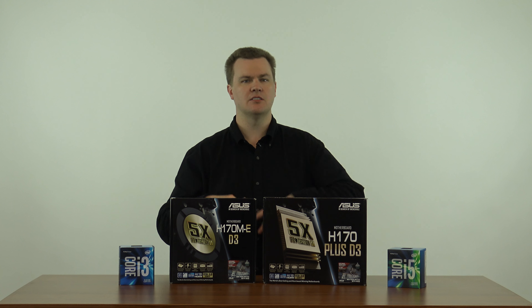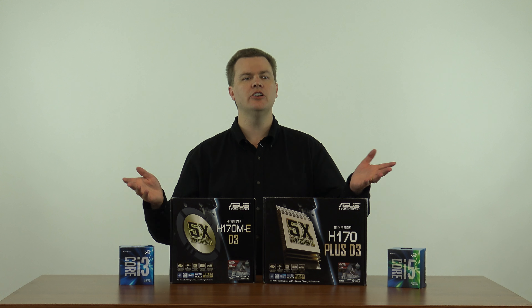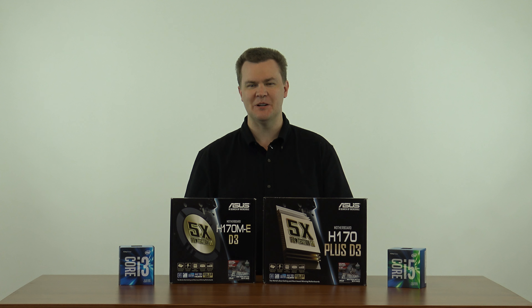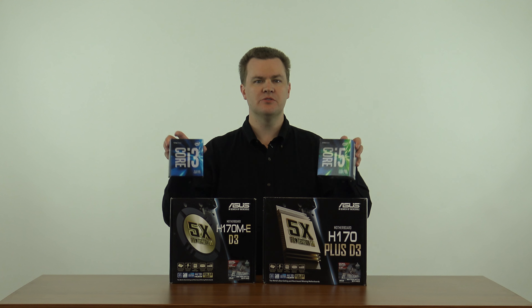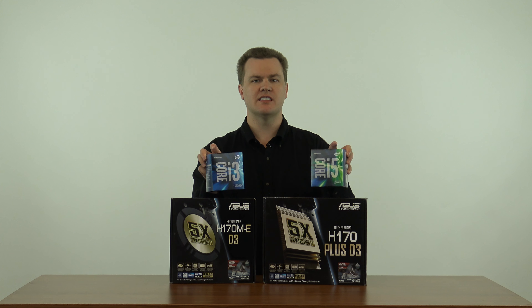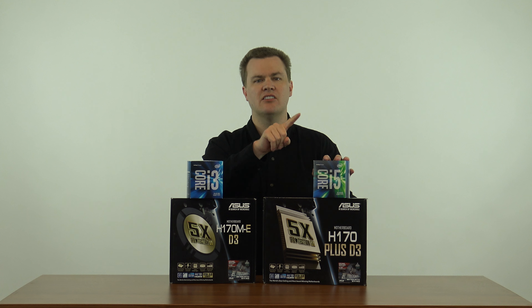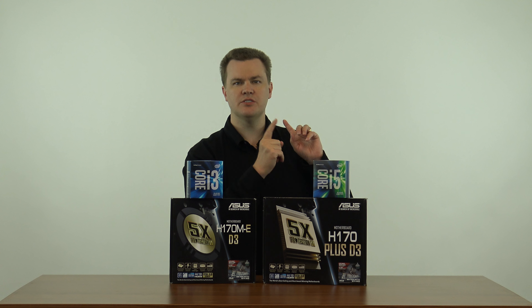We're not going to do that today because otherwise this video would be half an hour long. I'll mention this briefly: these two CPUs are what I recommend — they can go in either board. The Intel i3-6100 and Intel i5-6500. I talk about these more in the linked video.